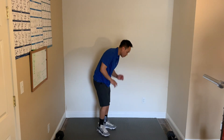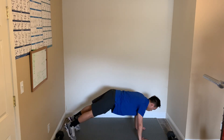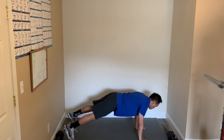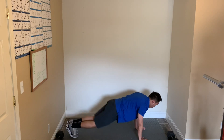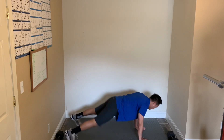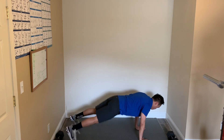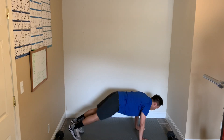Next we have the plank jacks — back in the push-up position. In and out with our legs. If you want to do one leg at a time to modify it, that's totally fine. We're going to go ahead and start. Make sure you're breathing. Keep your core nice and tight and engaged. 15 seconds. 10. Almost done. 5, 4, 3, 2, 1, and relax.